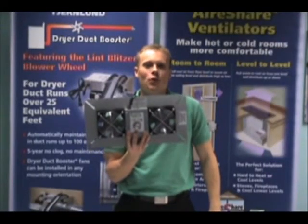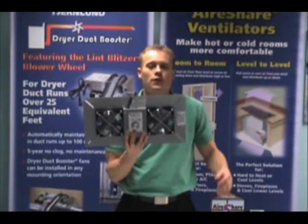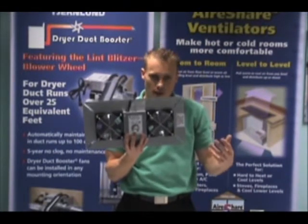Hello, I'm Andrew, and this is 4 facts in 60 seconds on the Trimlin Crawl Space Ventilators. The first fact is that the faceplate of the units are trimable, so if you need to cut them down in order to fit your application, you can certainly do that.